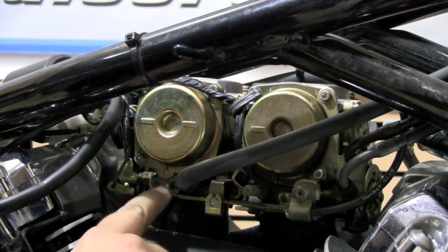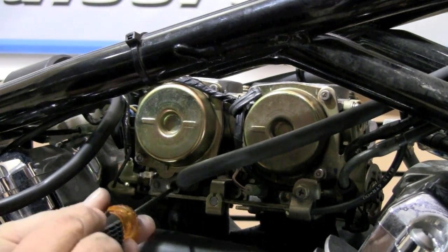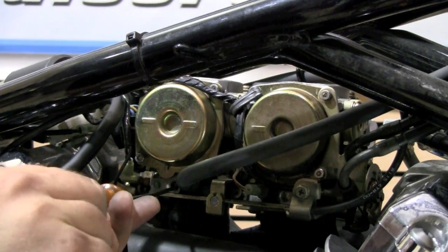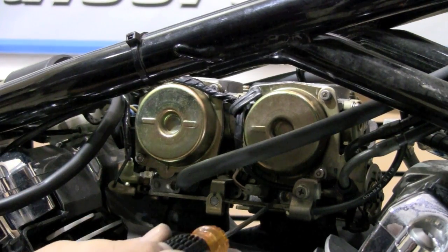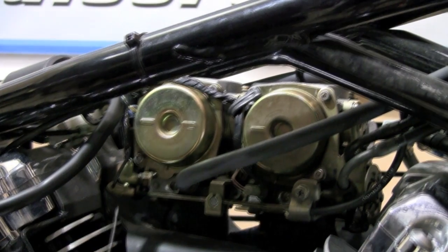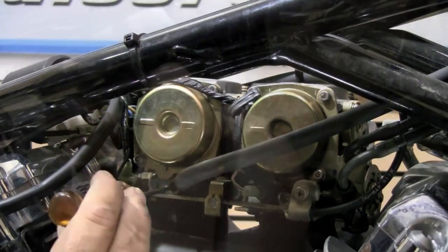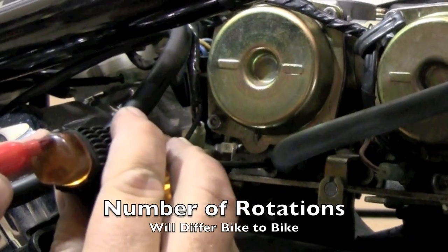Once the brass plug has been removed we can now access our air fuel mixture screws. We're going to take a screwdriver, set it in here, and twist until it gently seats. Let me go ahead and do that with the second one as well. The next step in order to get proper adjustment is going to be to turn the air fuel mixture screw counter-clockwise three rotations.